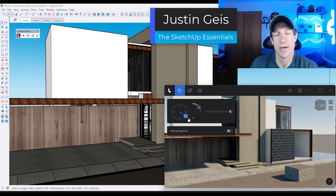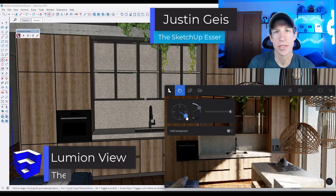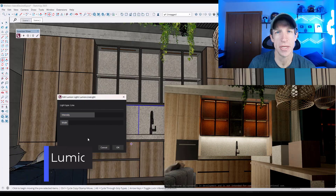What's up, guys? Justin here with TheSketchupEssentials.com. In today's video, we're going to check out Lumion's brand new renderer that actually works inside of SketchUp. Let's go ahead and just jump into it.